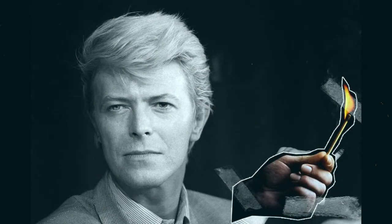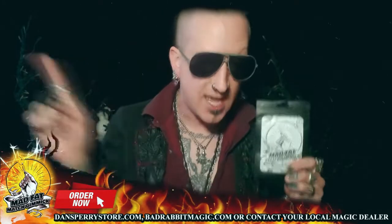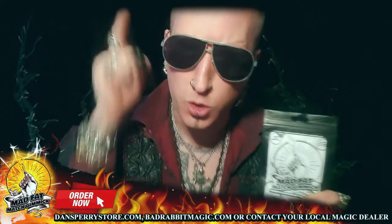In these doctored photos, if they had their own Mad Fat Match Gimmick — of course you do. And now you can, and better, because they don't have one, but you can, and you should.